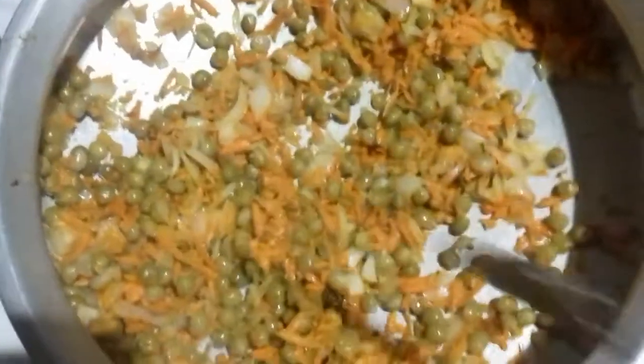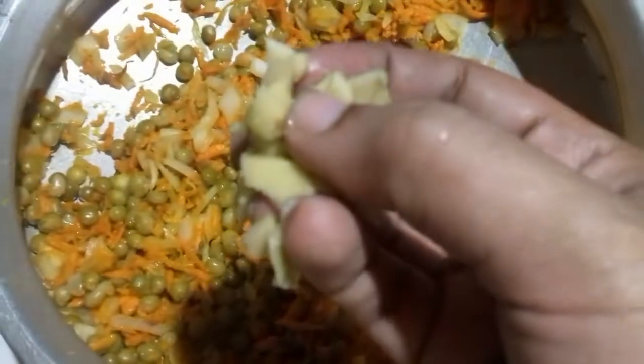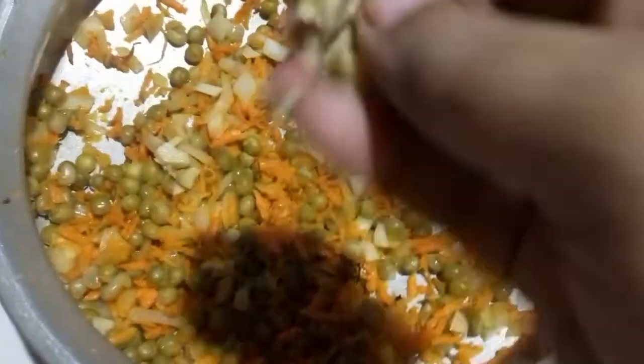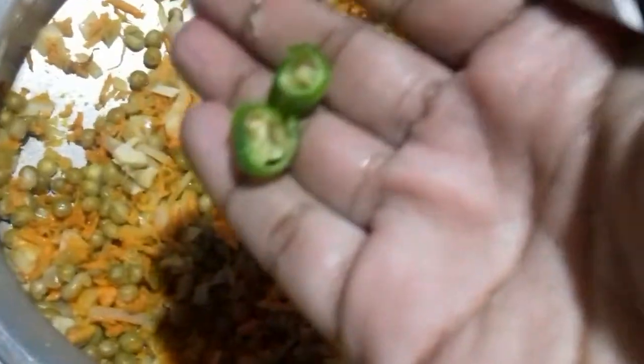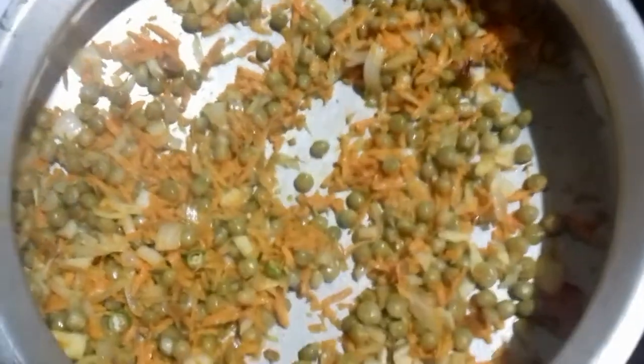I am going to put it in the middle of the pot. I asked a little bit, but there is a small tree, so it has a little bit of a leaf.